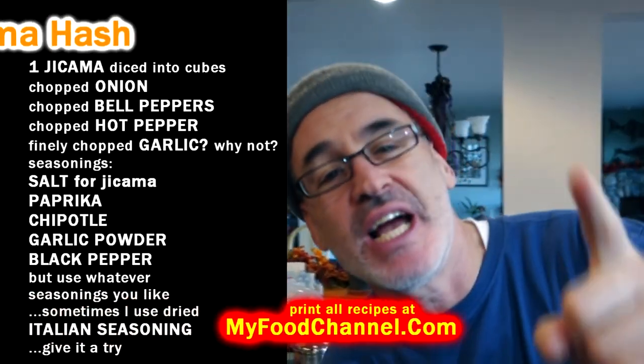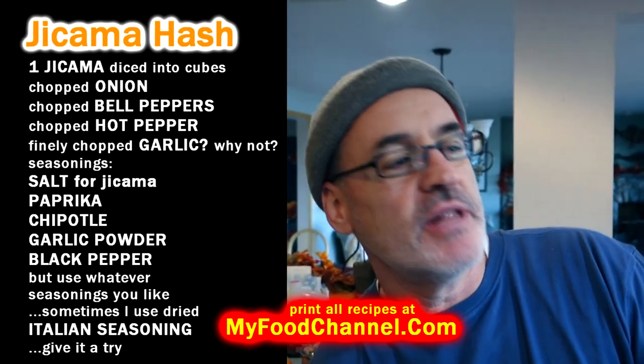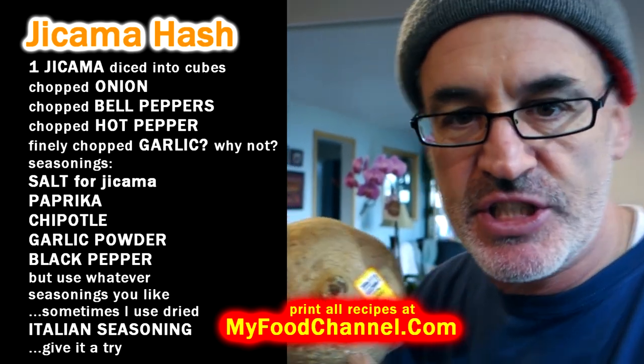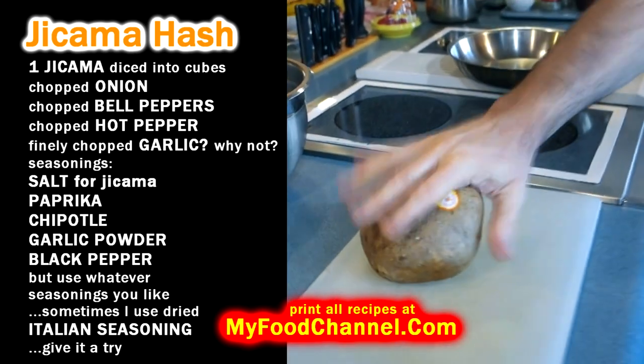Hello, Chef Buck here. Today we're gonna cook up some jicama — we're gonna make a breakfast hash with jicama instead of potato. I don't have any bacon, and I like to use bacon when I make a hash with potato. We made a jackfruit hash a couple weeks ago that was a vegetarian hash, and this is gonna be a vegetarian hash too — not gonna use bacon.